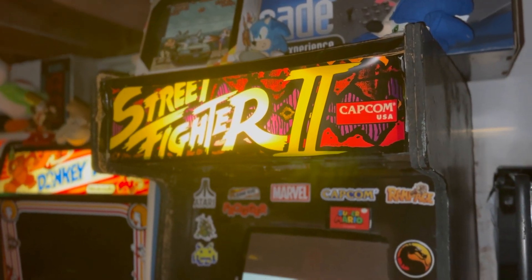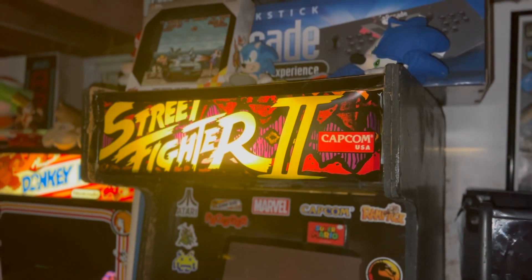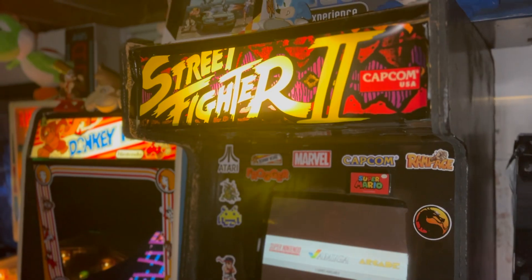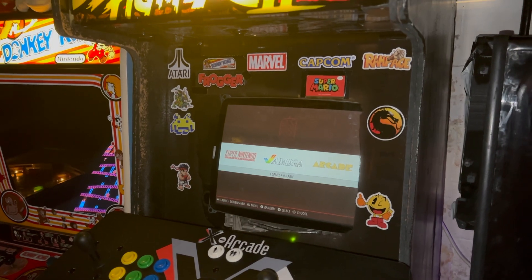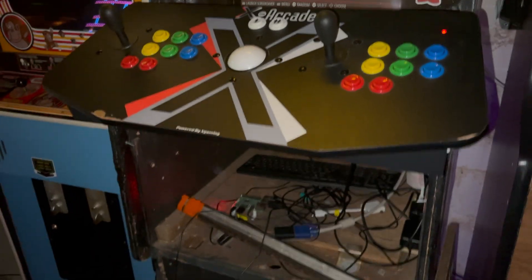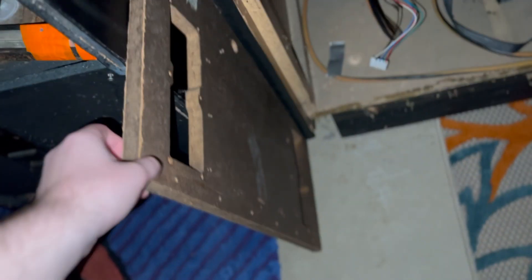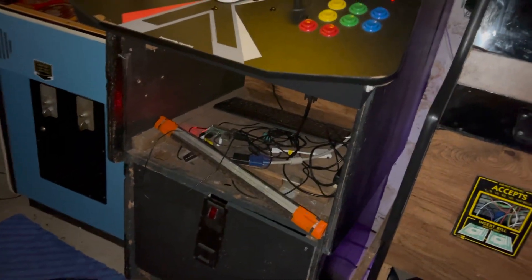The next one here is a Street Fighter multi-cade, and this is the first arcade cabinet I ever got. I have done a number of modifications on this cabinet. It was originally a Zaxxon cabinet that was gutted and empty when I got it. I put in an old-school VGA CRT monitor for the classic feel, and put in a Raspberry Pi 3. As you can see, there's no door, but I do have one here that I got as a replacement. Sometime this summer I'm going to paint it black, patch it all up, and try to make the bottom part of the cabinet more original again.